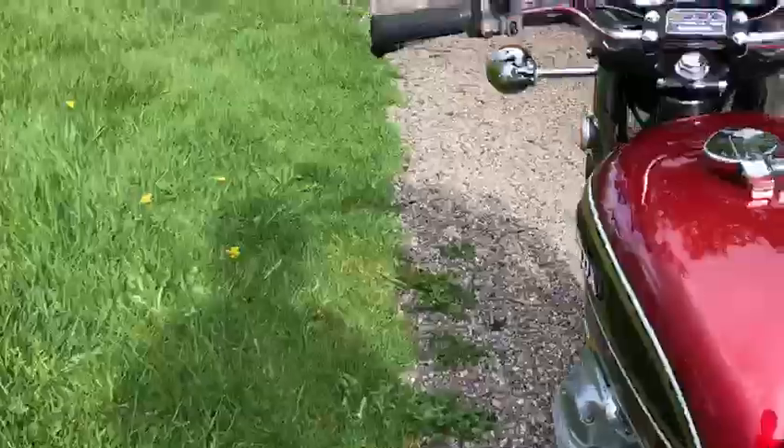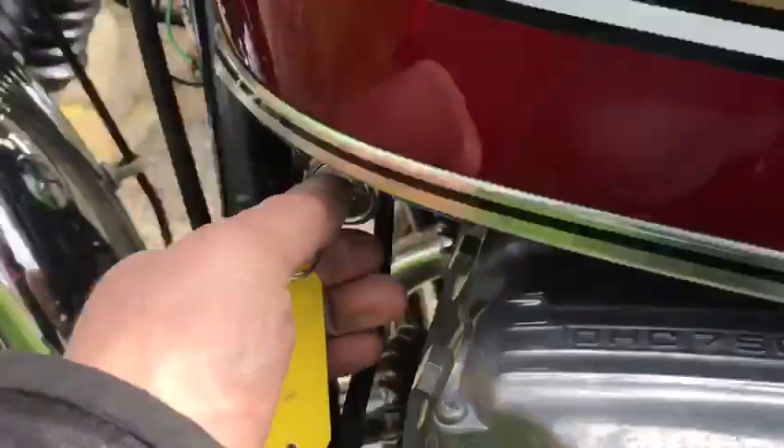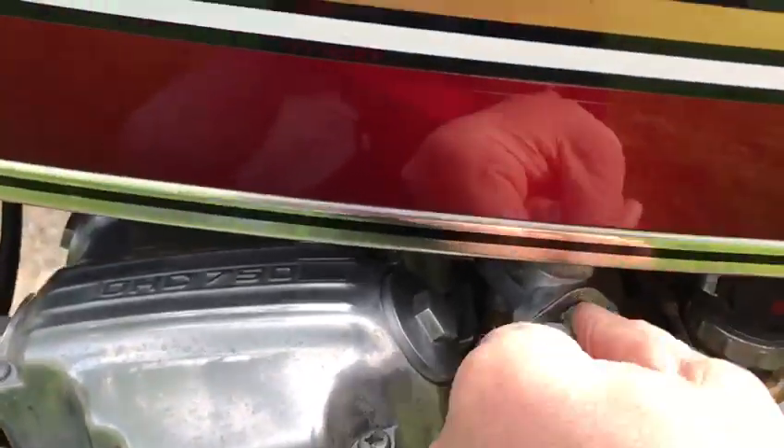So what we've got then is the ignition key — here are the original keys. Turn it on, turn the juice on.